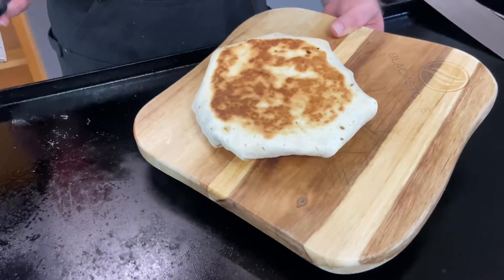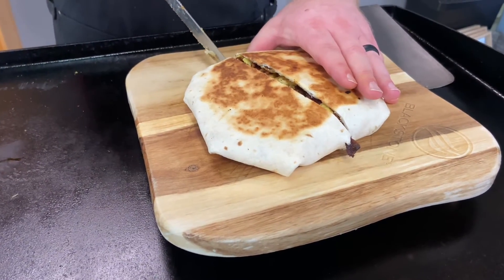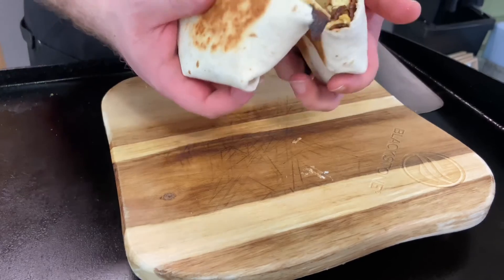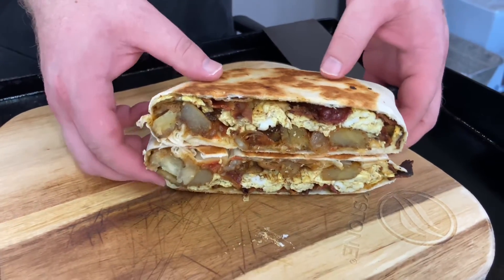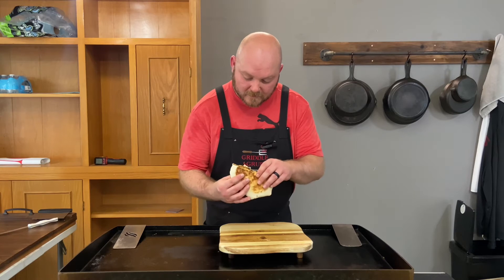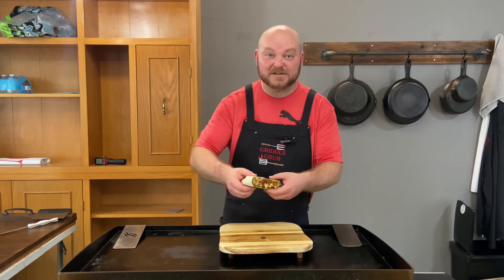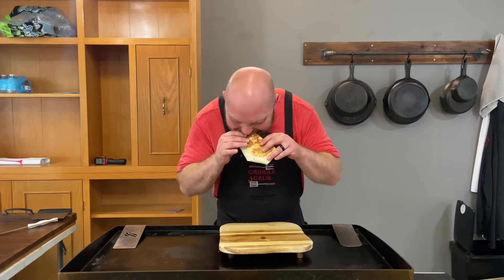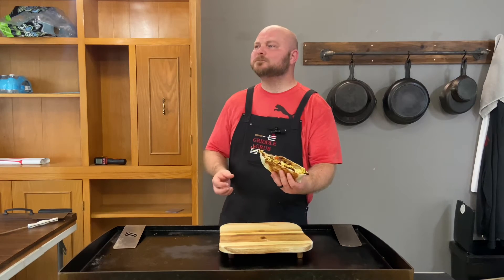Alright, now put it down on the griddle — oh, that's hot. Here we go! Oh baby, that's what I like to see. Man, look at all of that goodness. This is gonna be so good. Got that hot sauce in there. Going with this bite right here — got some nice chunky potatoes. Hope you heard that crunch!